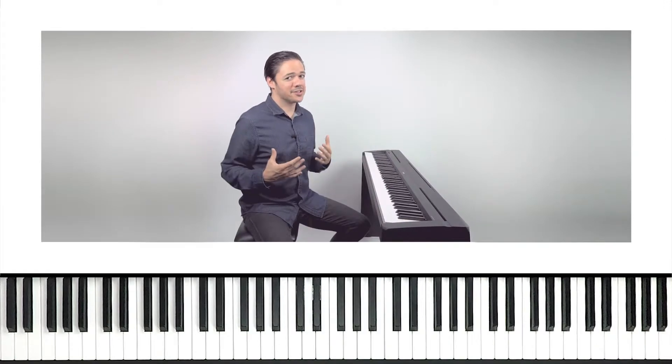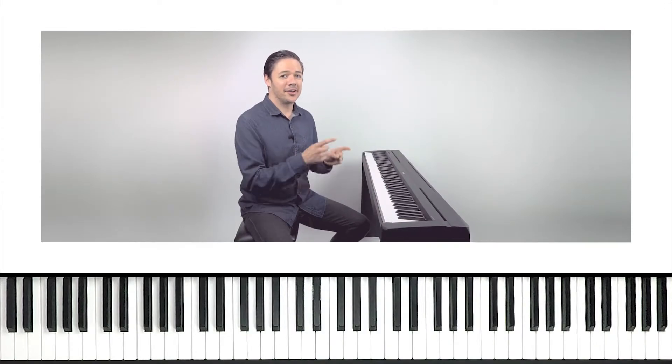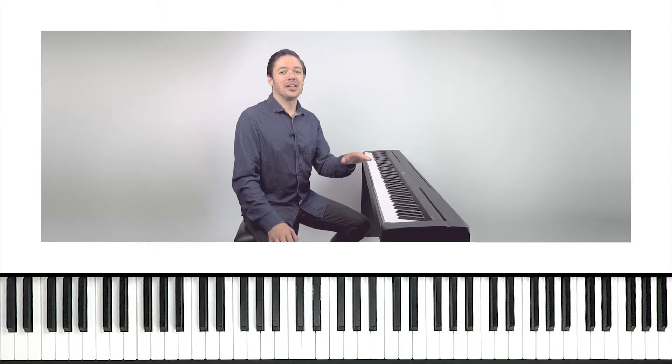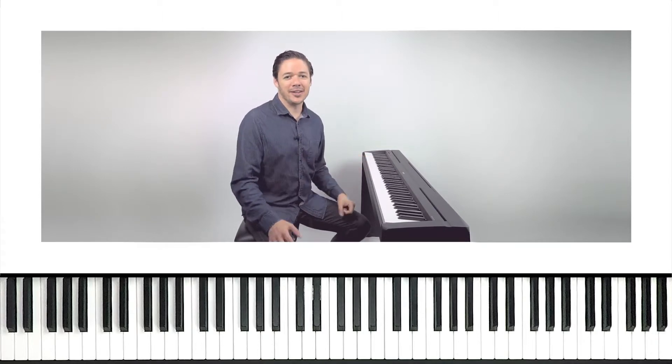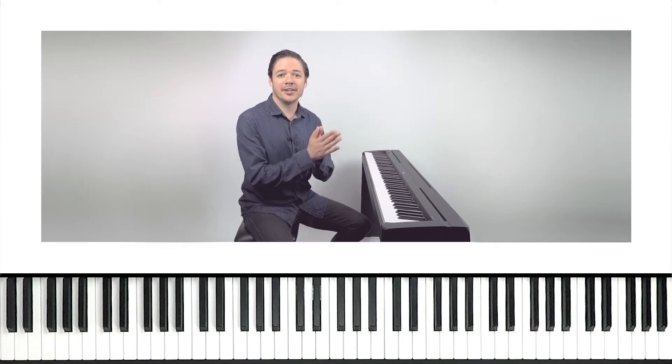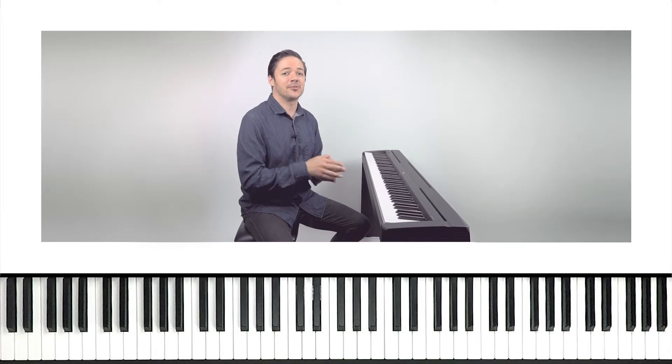If you don't know already, Playground Sessions is an interactive app, and that hundred percent that just popped up, well that was my score from the app. Anything you play in the app spits back a score, and it's pretty awesome, so check out that app. But we got a lesson to dig into here in today's video, so we're gonna start by breaking down the right hand first.